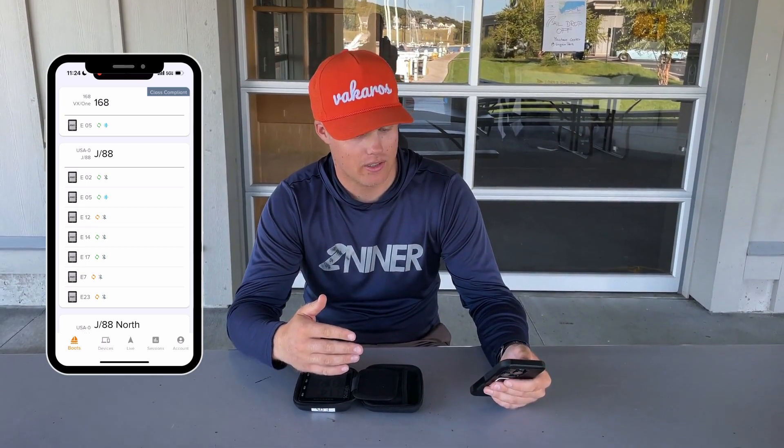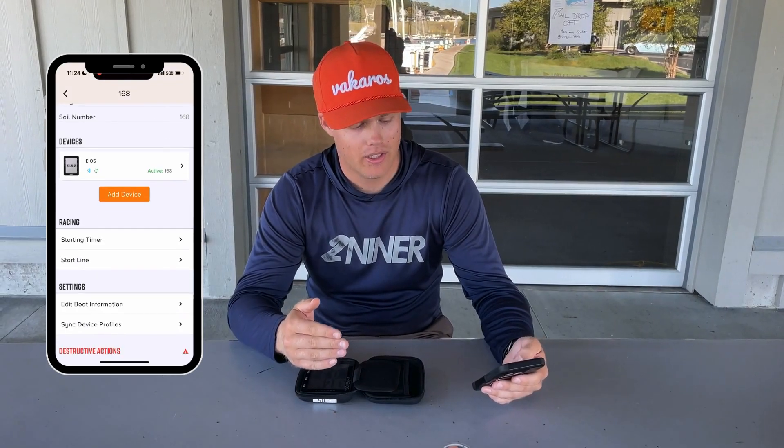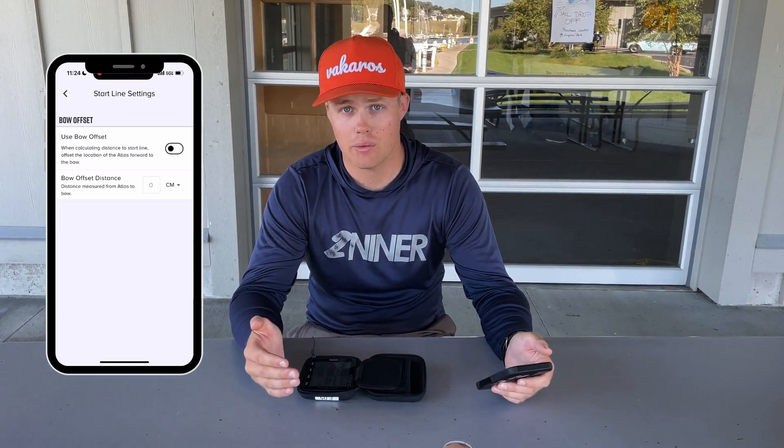In this case, it's 168. I'll click here, scroll down a bit, and under the racing menu there's a start line option. I'll click there, and the top toggle for 'use bow offset' I'll turn on, so the toggle will become orange.